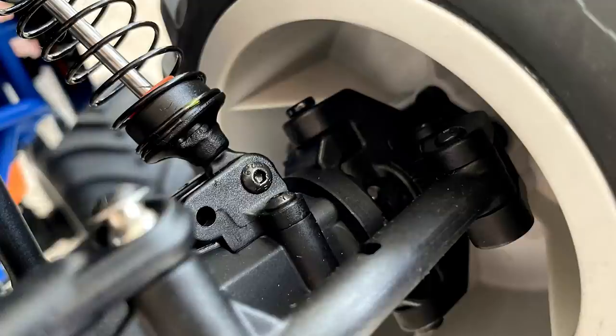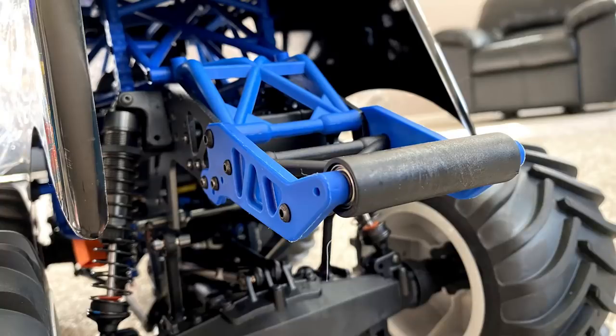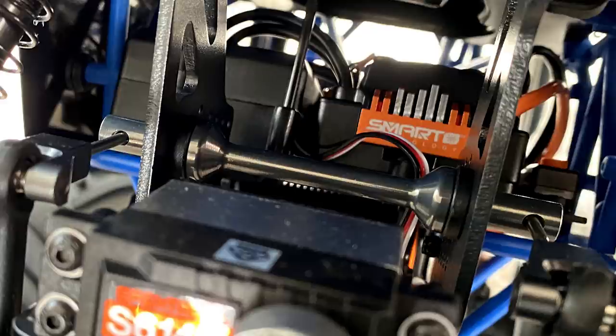Another great feature is the wheelie bar in the back — it actually has bearings in it. The Axial SMT10 didn't have a wheelie bar and you had to go aftermarket; this one comes out of the box with one. We continually stuck this thing in the dirt on pavement and it works awesome — very functional, and you can ride out wheelies. It's strong. Also contributing to handling are the front and rear sway bars, which are very heavy duty here.